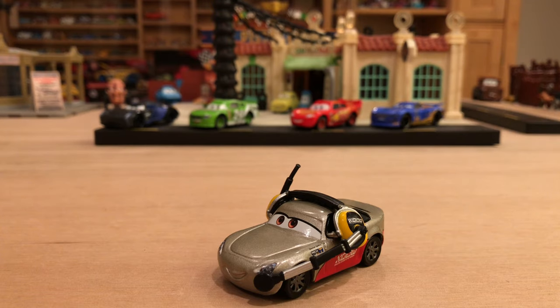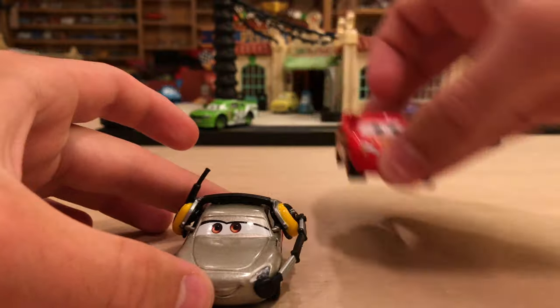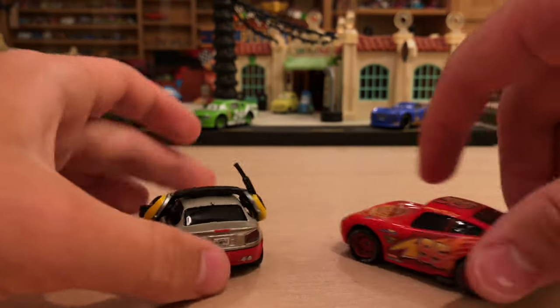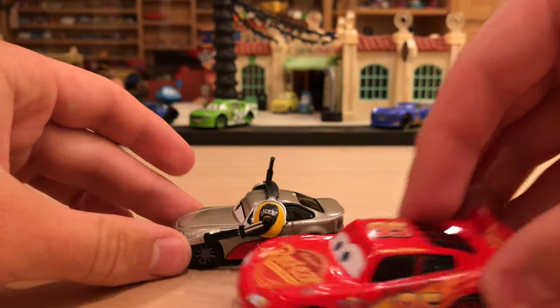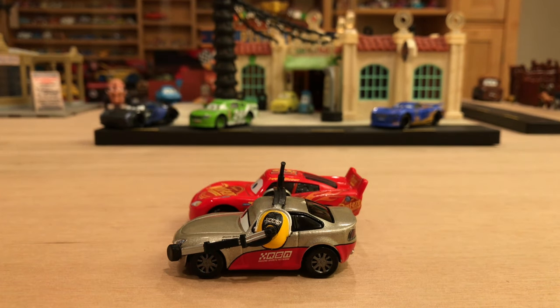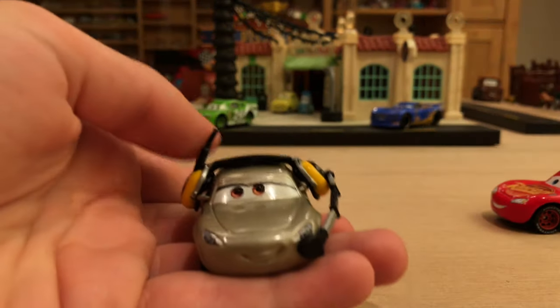Now let's get on to the positives of this car. She's a very small car, actually. If you compare her to Lightning McQueen, they're about the same in width — obviously the headset makes her wider. Height-wise they're pretty much the same as well. But length-wise, McQueen is a lot longer — definitely a solid centimeter longer. When you're comparing cars like this, it's a lot. She's pretty small there.